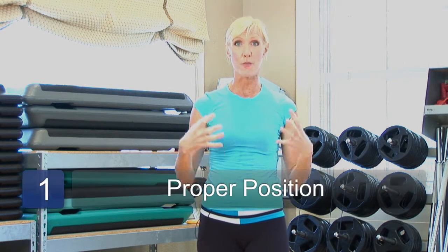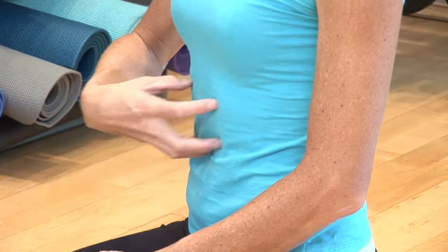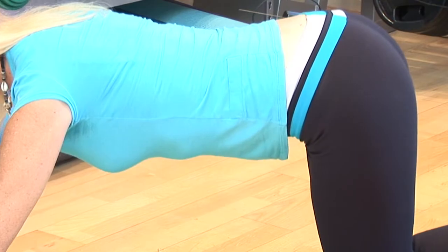First of all, push-ups are great to develop your chest, your pectoral muscles, and your triceps. When you're performing push-ups, you want to make sure that your abdominals are nice and tight and that you're not sagging in your lower back and your rear end is not sticking way up in the air.